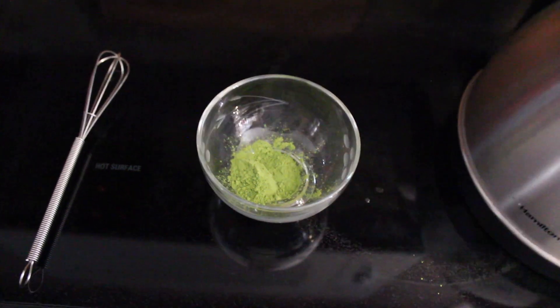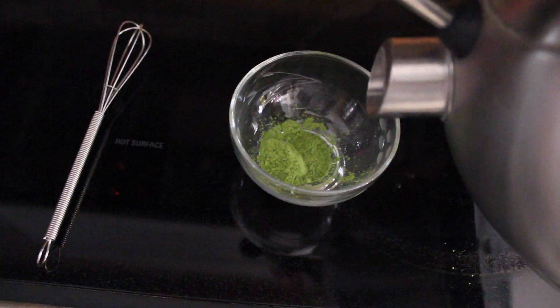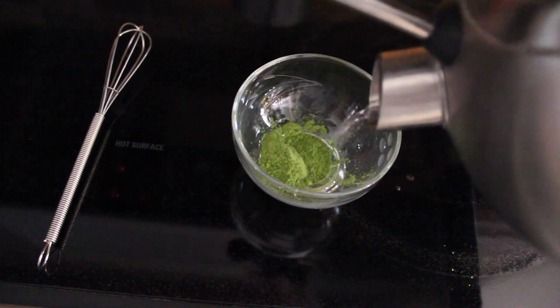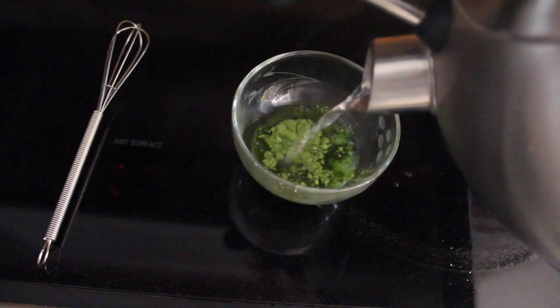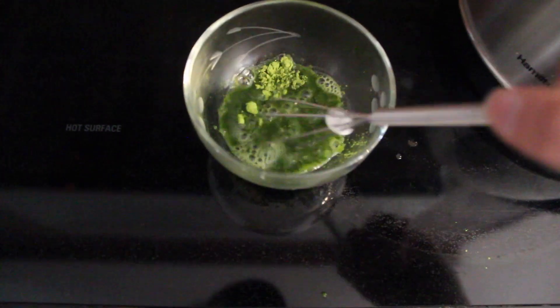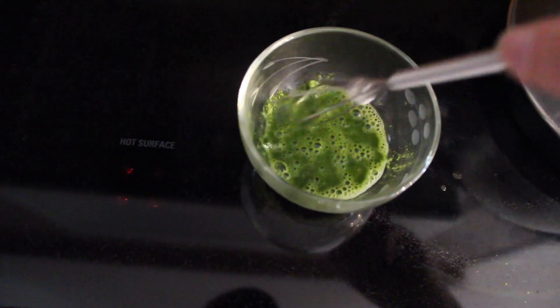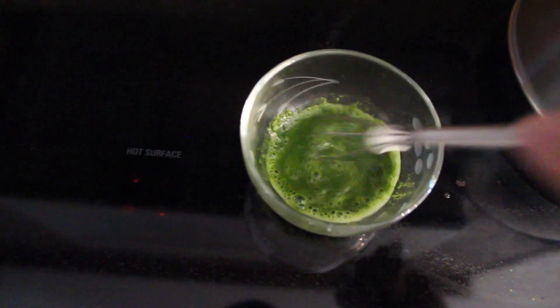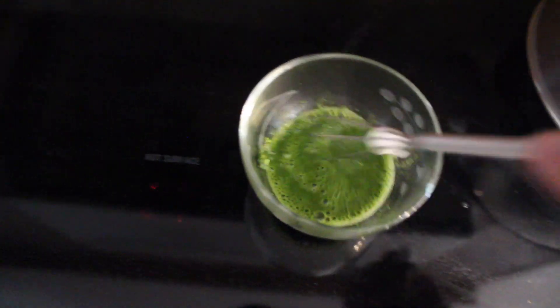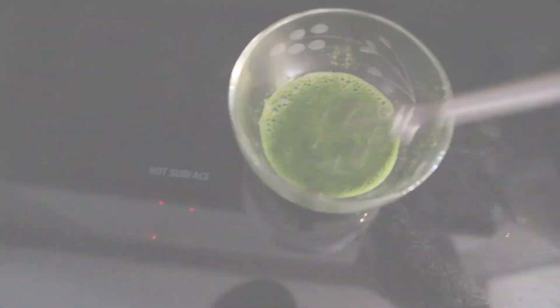All you're gonna do is add a little bit of hot water — you don't need too much, but this is how you're going to blend up your matcha. I just like to use this little whisk right here, and you're just gonna whisk that up. The best way to do it is in a zigzag form — I know that sounds really weird, but that's what you do. Just mix it until everything is really nice and blended and you don't have any clumps.